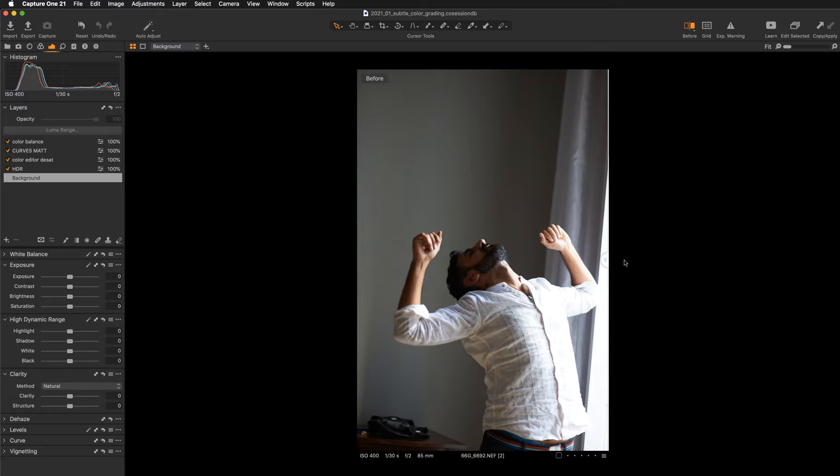In today's video I will show you how to create a subtle low color portrait edit in Capture One. This is our starting point and that's the result that we'll be working towards.